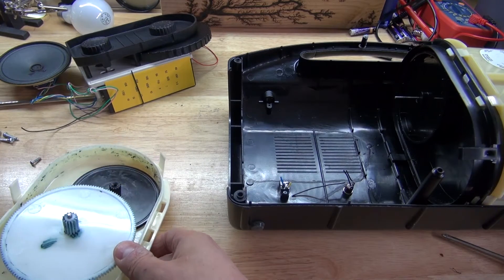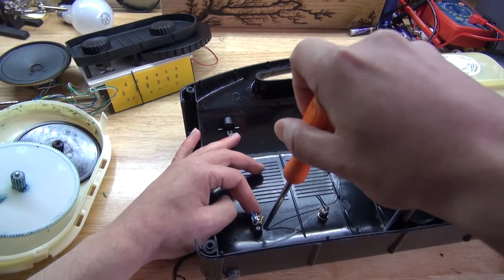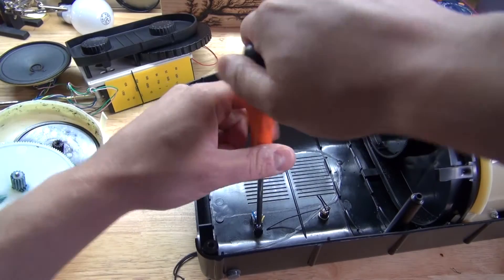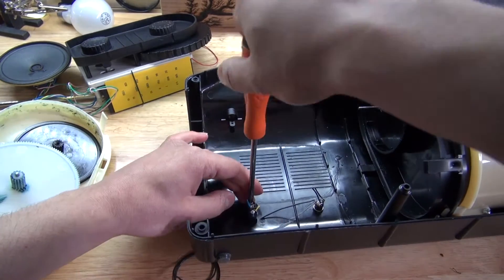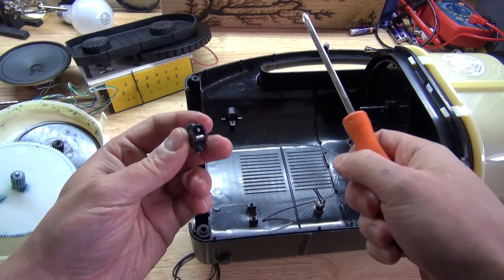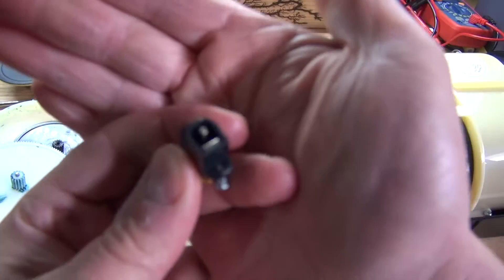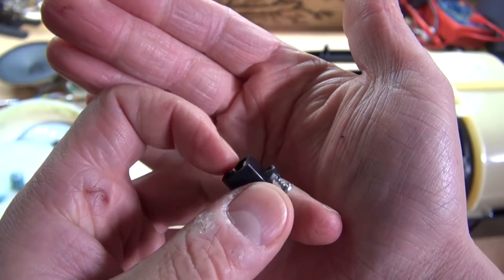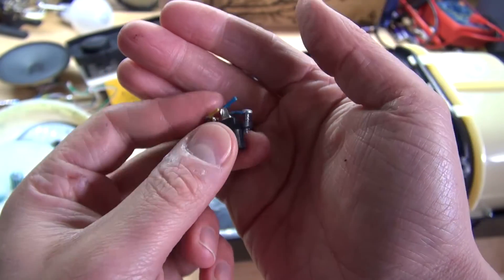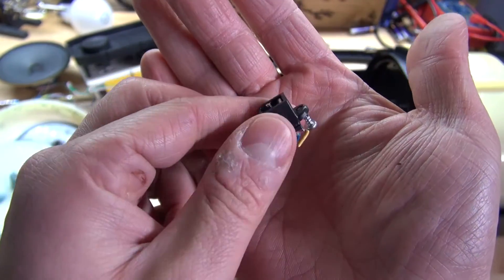A diode — I'm going to go ahead and remove this. This can always be useful. A DC jack, where I can connect some DC cables to it, a power supply possibly or whatever. You can always use one of these.